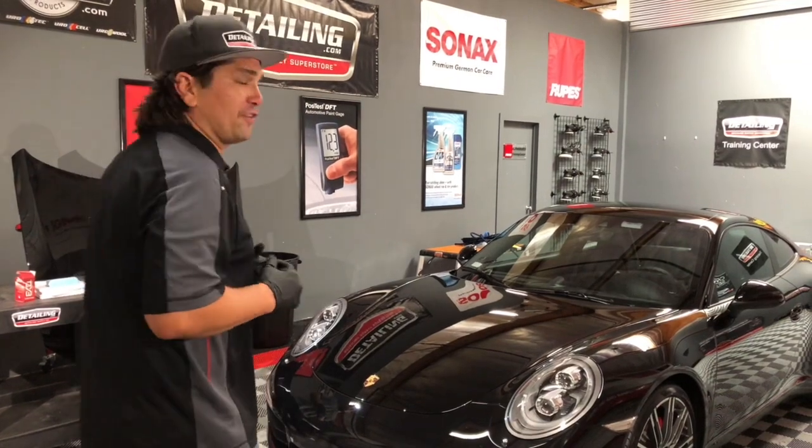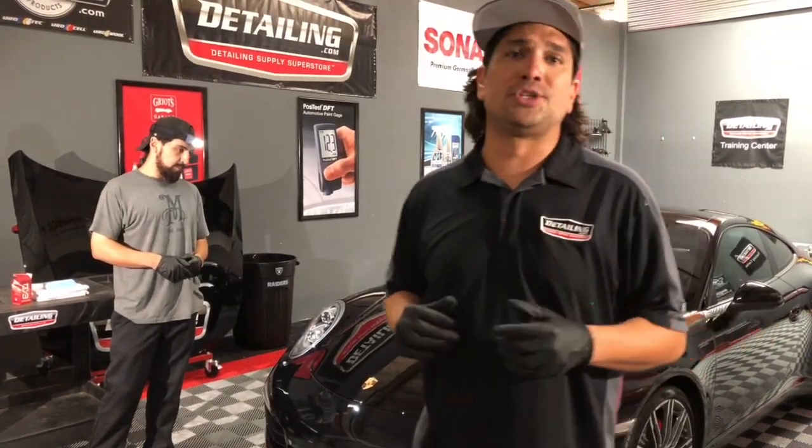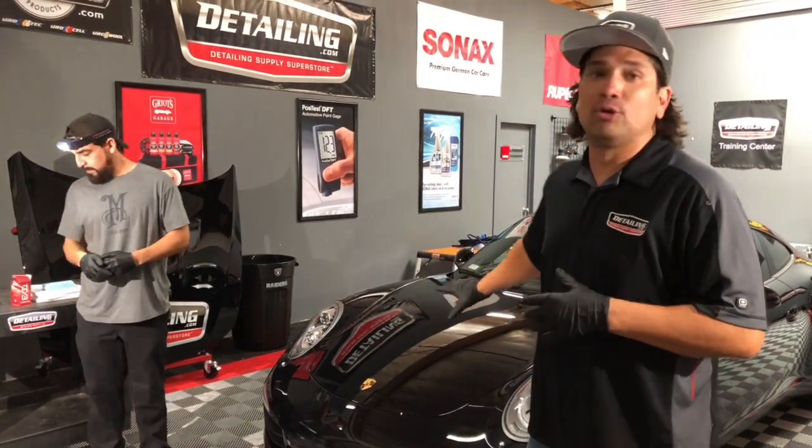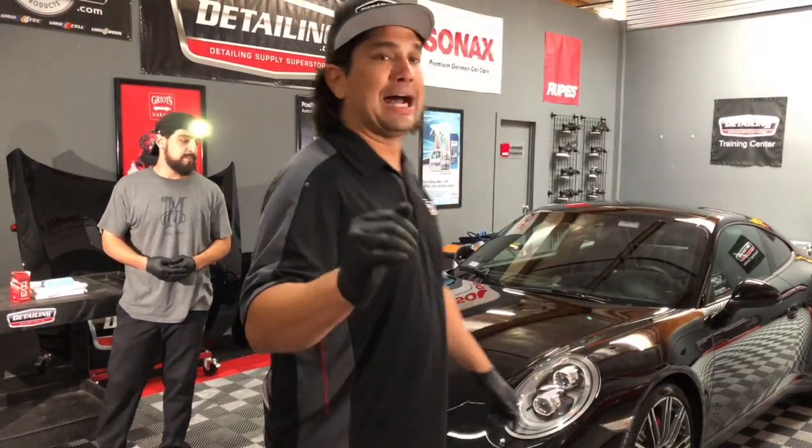It works great. So without further ado, I'm going to have JC start applying it. We're going to give you some close-up shots and show you how that coating goes on to the clear bra, how we flash, when we wipe down, and all that good stuff. So hope you like it. Stay tuned.